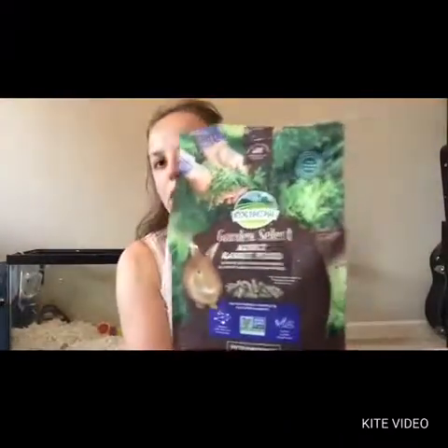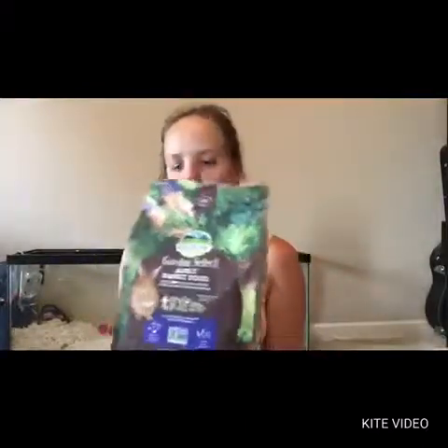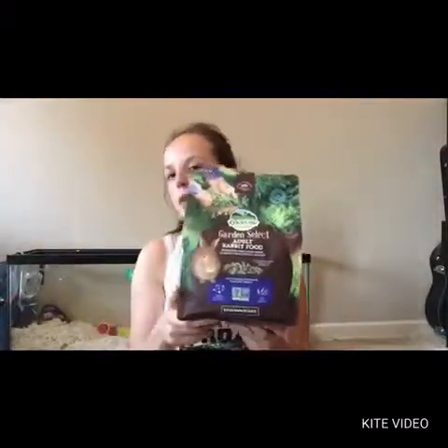If you're looking for a healthier, more organic option for your rabbits — and I think they also have guinea pig food — I would definitely suggest getting this. That's it for today's review. Please comment, like, and subscribe. I'll see you next time. Bye!